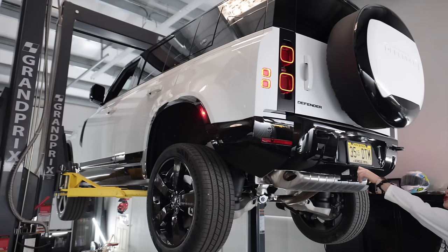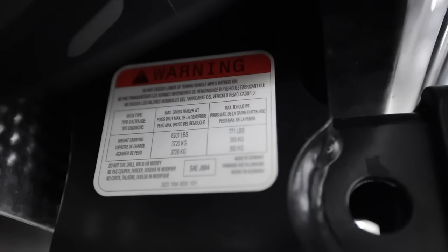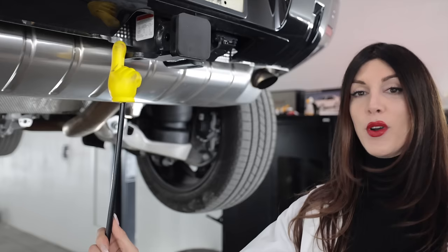Toe hitch — I don't even want to try to pull that out. There's a weep hole on the bottom of the spare tire carrier. This Defender, as equipped, is capable of towing 8,201 pounds — it's literally printed on a sticker on the side so you can't be confused. It also has a max tongue weight of 771 pounds.